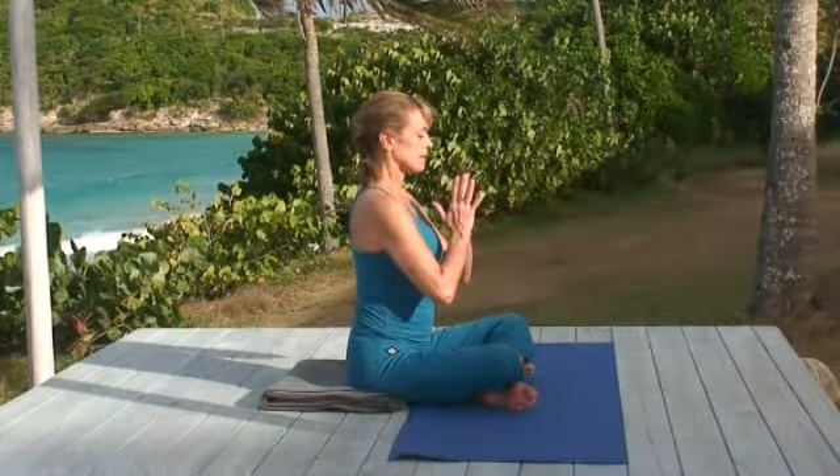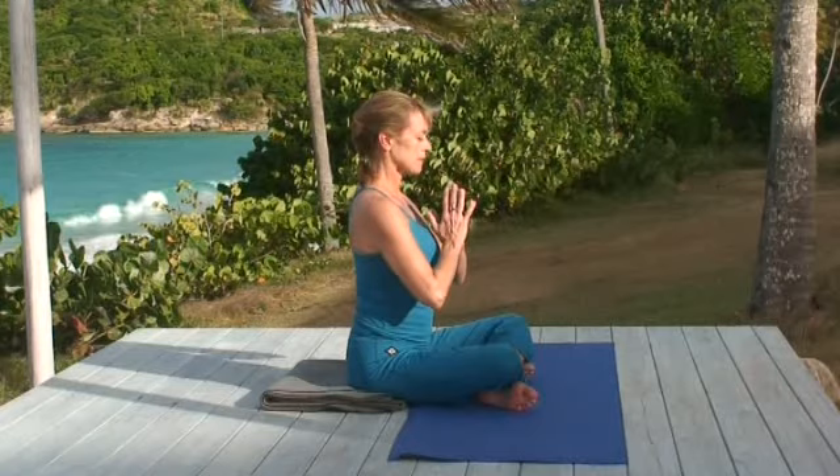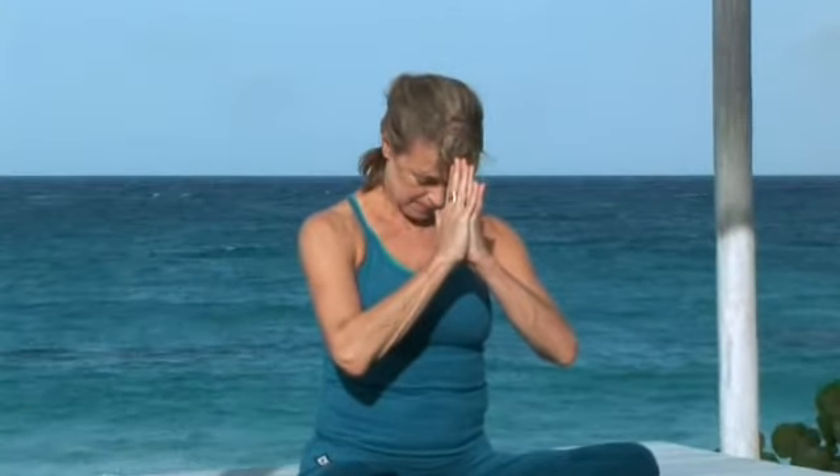Bring your palms together at your chest and bow your head. Namaste.